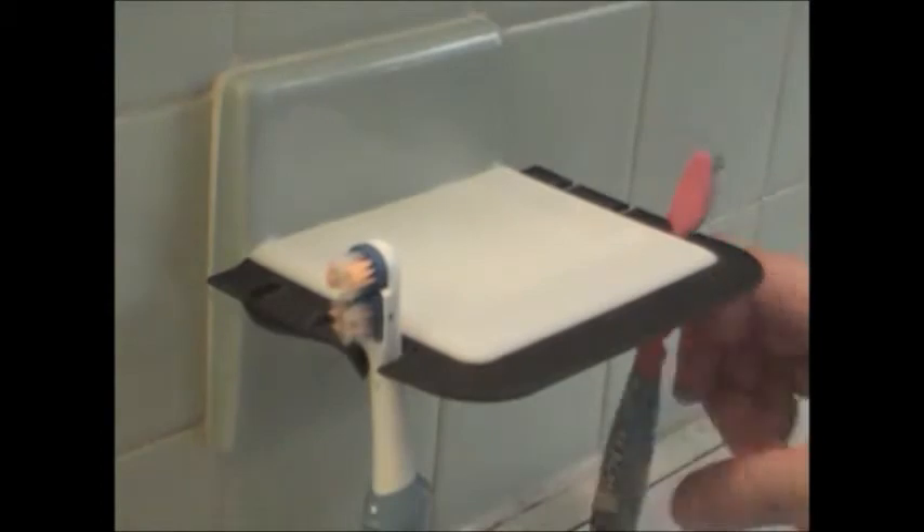The Re-Gripper's flexible underside lets it stretch to fit over almost any built-in toothbrush holder. And the grippers hold toothbrushes of almost any size, including electric toothbrushes. Just slide it on — it's as simple as that.